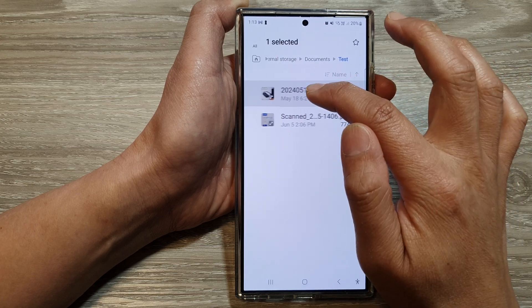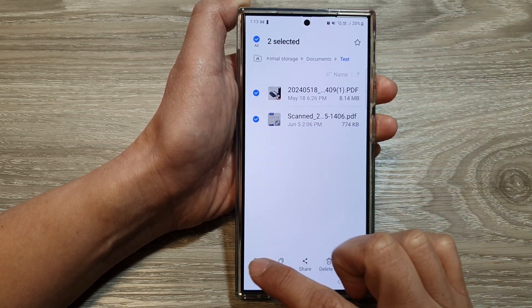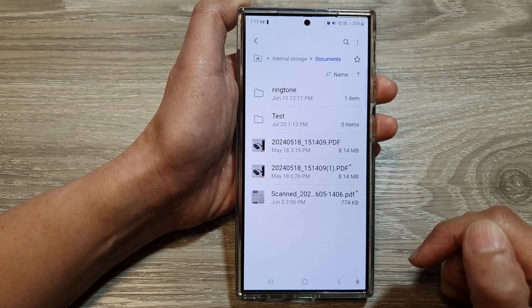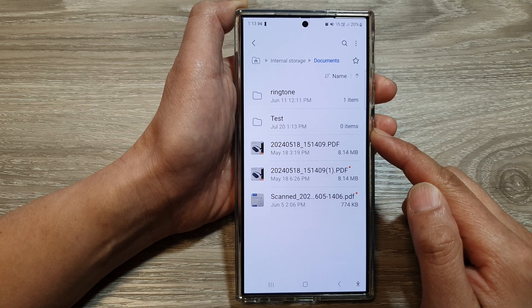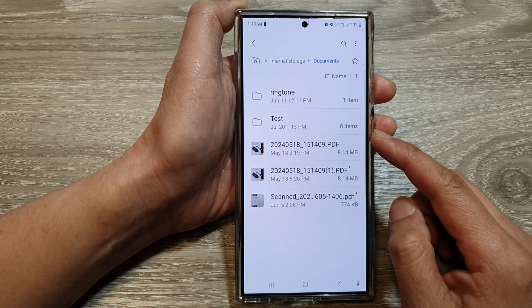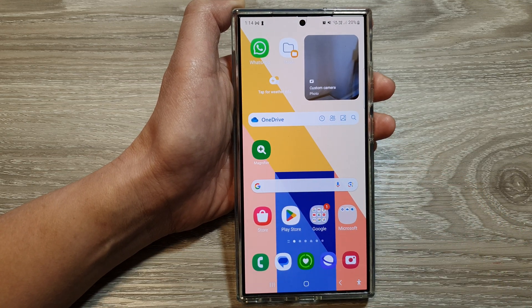If I go back, you can see the selected files have been moved to my test folder. I can move them back by selecting the files, tapping Move, choosing Documents, and tapping Move. And that's how you copy and move files between folders in My Files on the Samsung Galaxy S24 series. Thank you for watching — please like and subscribe for more videos.